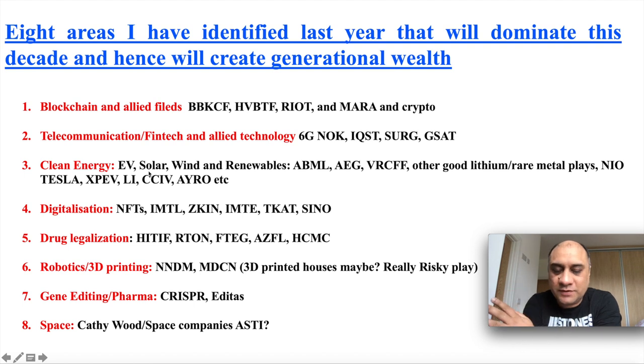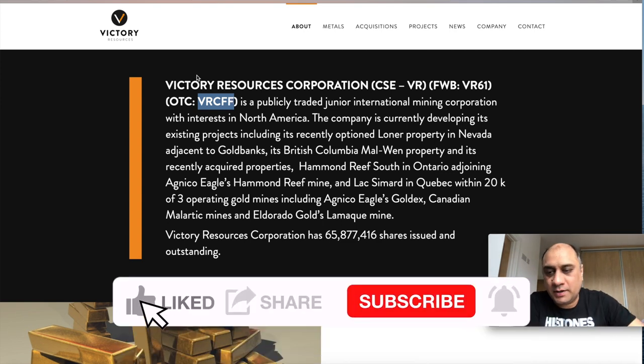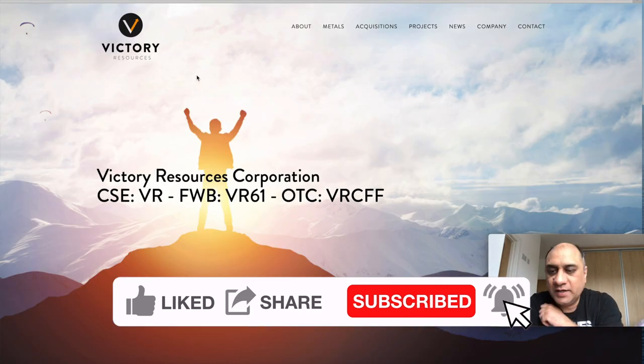The stocks I'm going to introduce today are broadly in the hot sectors for the next ten years. The first stock is in the clean energy sector, sitting at only eight cents, but I can see it going to one dollar in the near future. The ticker symbol is VRCFF and you can only buy it on IBKR, which is a good thing given what Trading 212 is doing to many picks. I'll leave a link in the description if you want to open an account.